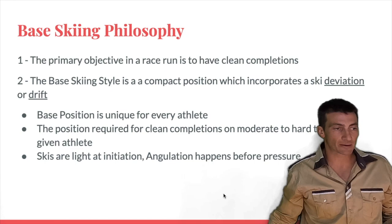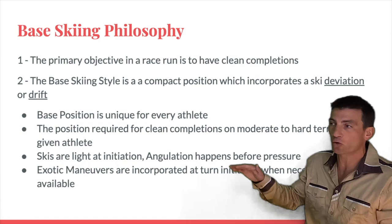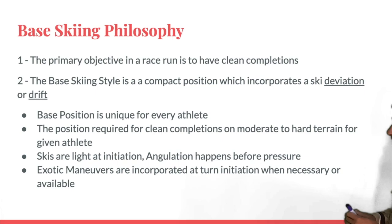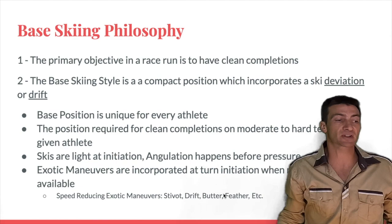That position and technique isn't going to work everywhere. If you roll onto the flats you're not going to want that deviation — you'll want to generate more speed. Or if there's a more moderate or open section of course you'll want to generate speed, and if there's an even more difficult section you'd need to lose more speed. In any of those situations, base skiing gives us what are called exotic maneuvers — different maneuvers for getting into the turn that differ from that base skiing style.